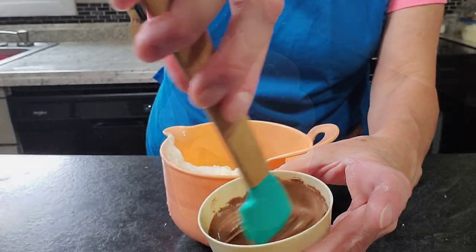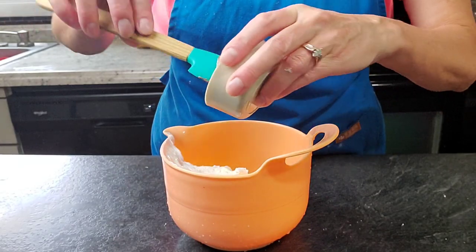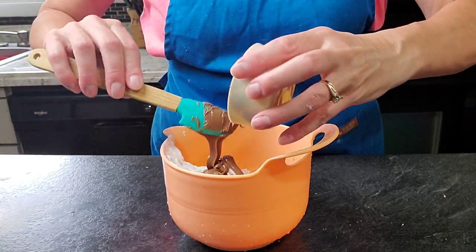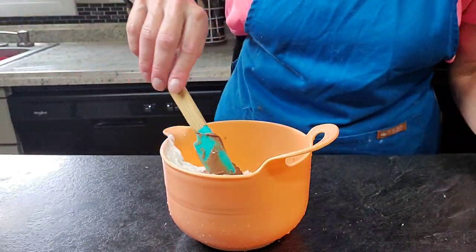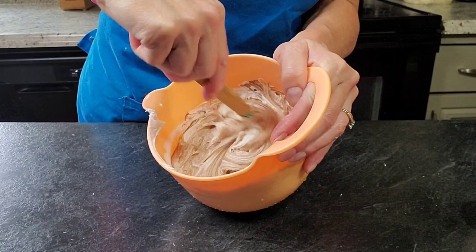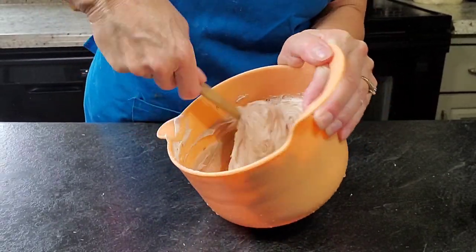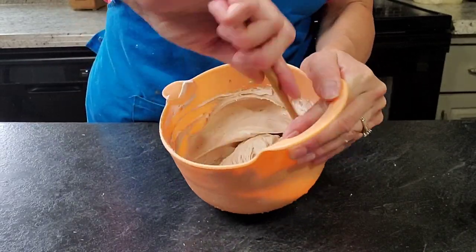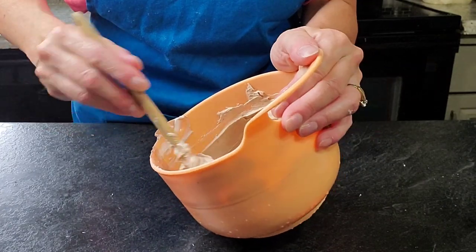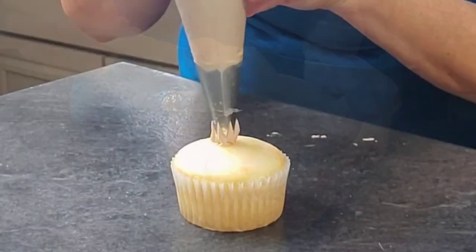From there we'll do all our variations. The first one is either Nutella or chocolate — I lost footage of one of them so I can't tell at this stage. Either way, if it's chocolate chips you're going to melt them in the microwave and then add them to the buttercream. If you're using Nutella, add it straight from the jar. This is to taste — add as much or as little as you want.